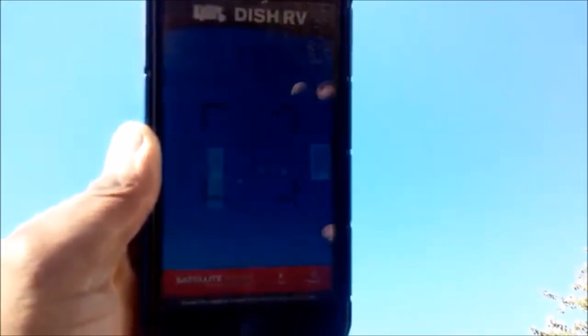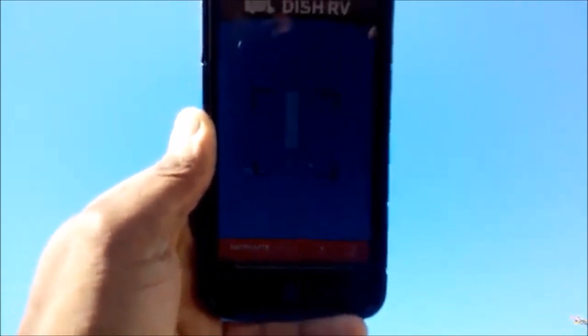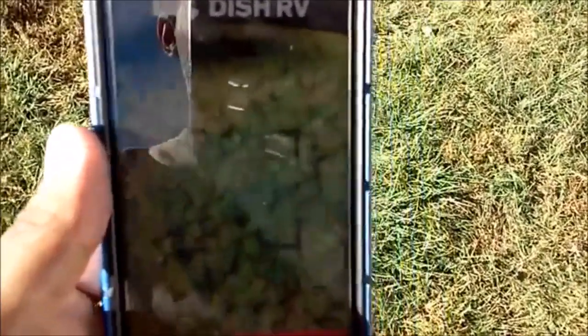Those are the three satellites your Dish needs to connect to pull your signal. If you have a clear line of sight with nothing obstructing it, you're good. But if you have tree branches that show up in the app's view, you know you're not going to be able to pull the signal with your satellite dish from that position.